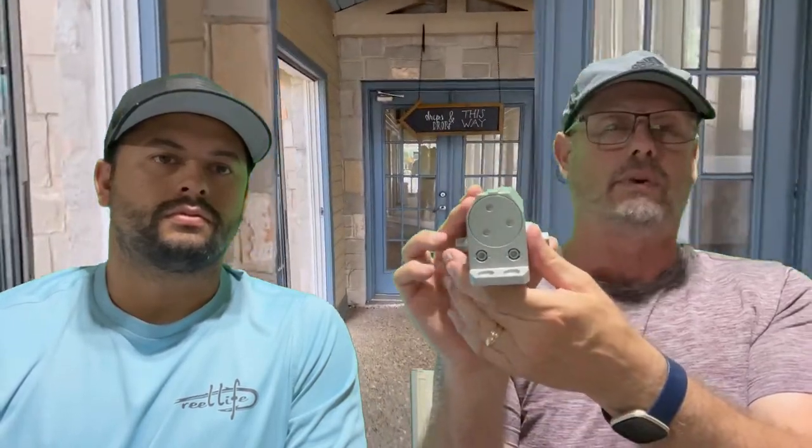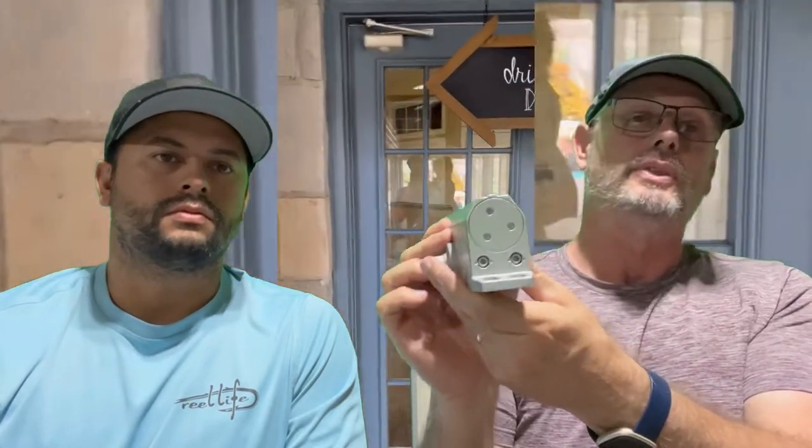This door closer has a latch adjustment, designated by the L, which controls the last 10 degrees of closing. And then there's a sweep adjustment, which regulates the closing speed — it should be set between 4 and 6 seconds for the door to close, depending on your door size. A lot of doors out there are adjusted so they're closing way faster than they should be and aren't adjusted per ANSI regulations.